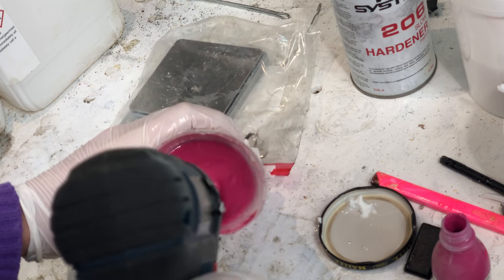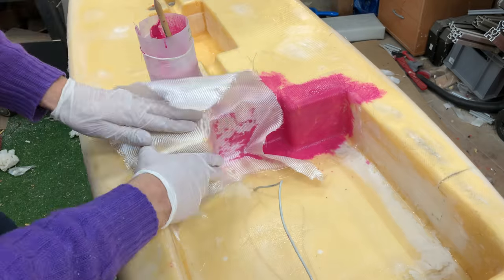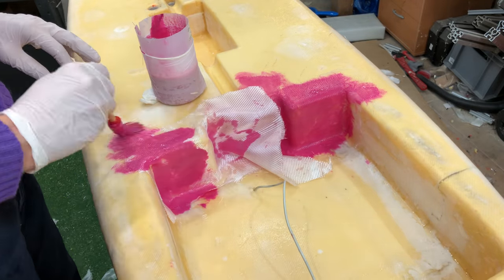I mixed pink dye into the epoxy to give me and you a little bit more contrast between the layers. It's all painted anyway afterwards.